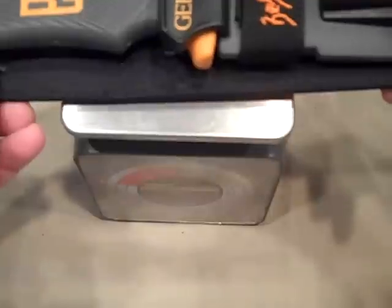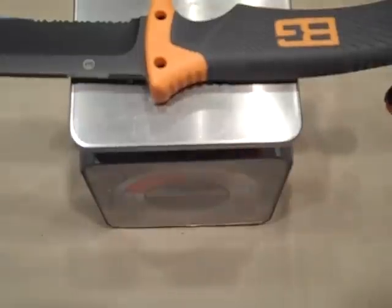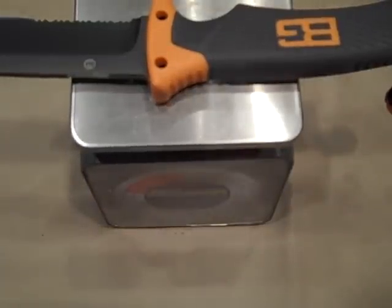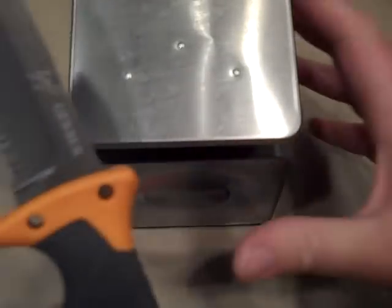I brought my scale in because I wanted to do overall weight on this. Knife and sheath, you're looking at 13 ounces. And just the knife by itself, you're looking at 8.1 ounces. So it's not extremely heavy, but it's got some heft to it. Definitely kind of a good setup.